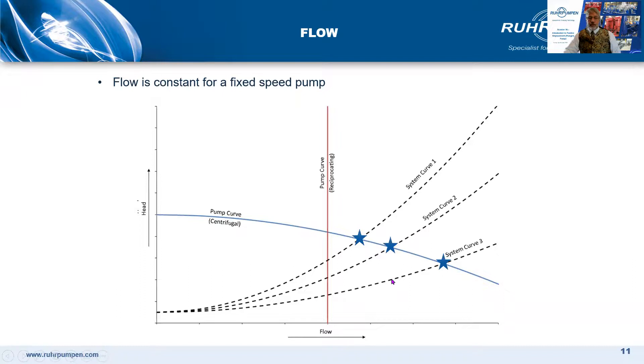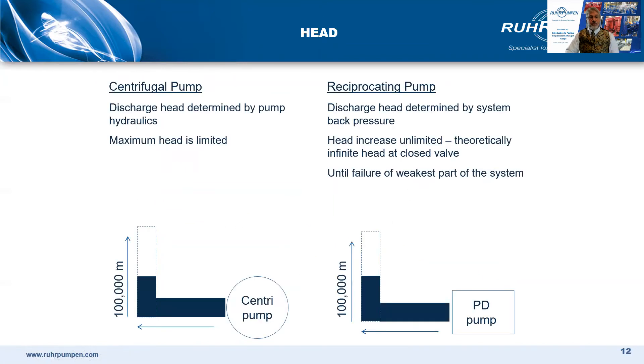With a positive displacement pump, the curve is vertical or very nearly vertical — there is a very small amount of compression — so the flow is constant whatever the system pressure, giving us operating points here, here, and here. The maximum possible head with a centrifugal pump is the closed valve head, but the closed valve head with a positive displacement pump is infinite in theory. In practice, it's whatever the weakest link in the discharge side piping is.